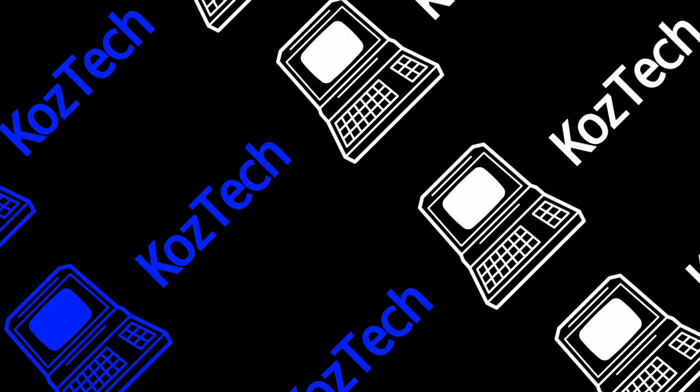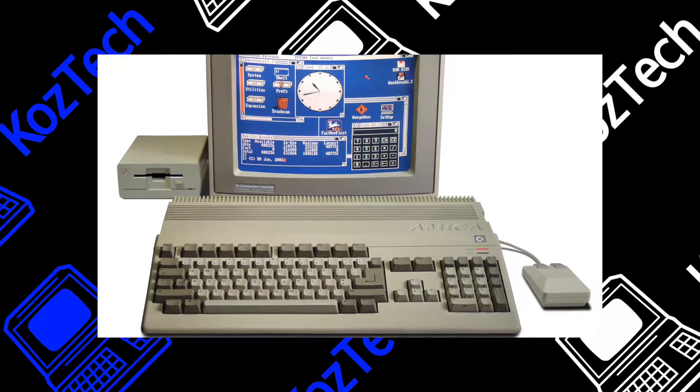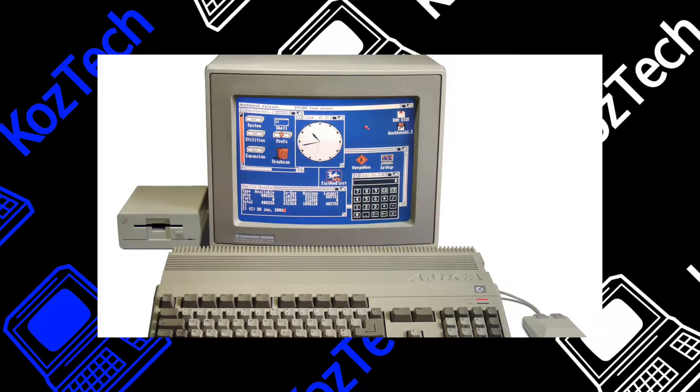Hi everyone, welcome to episode 6. Today's episode was originally going to be about the Commodore 64, but a last-minute delivery came in with some C64 stuff I wanted to include in that video, so instead we're going to go over something just as good if not better — that's right, the Commodore Amiga, specifically the A500. The one featured in this video actually has some mods done to it, and we'll go over what they do later on.